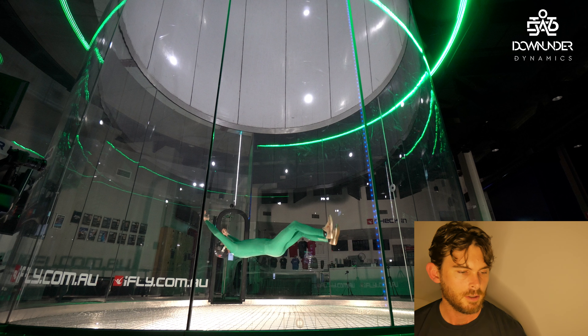Hey guys, Mason Corby from Down Under Dynamics here with another video. Today's video is going to be about back flying — going over a couple things of how I control back flying, how I know why they work, and what's inefficient and efficient. Let's crack on and see how we go.